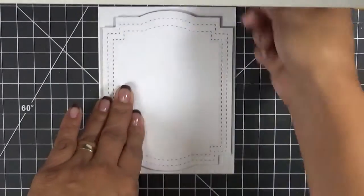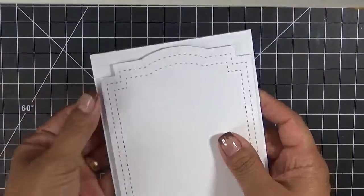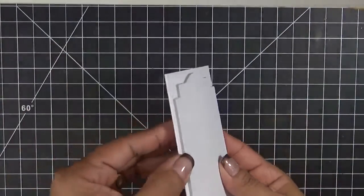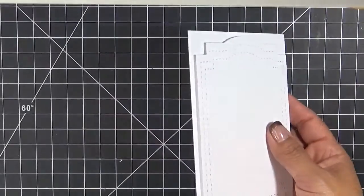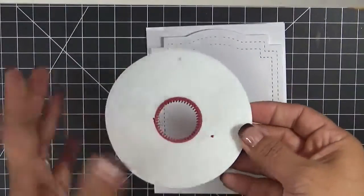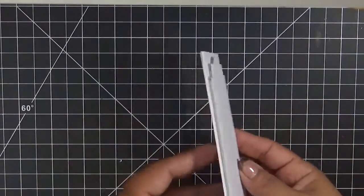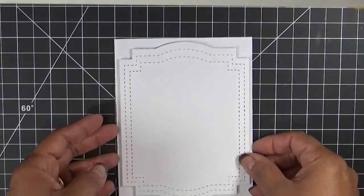Then I went ahead and I put some — I was about to say duct tape, but it's pop-up tape. I found this under my stash because I'm running low on everything. I just used a little thickness there, and I went ahead and popped up that pretty frame.